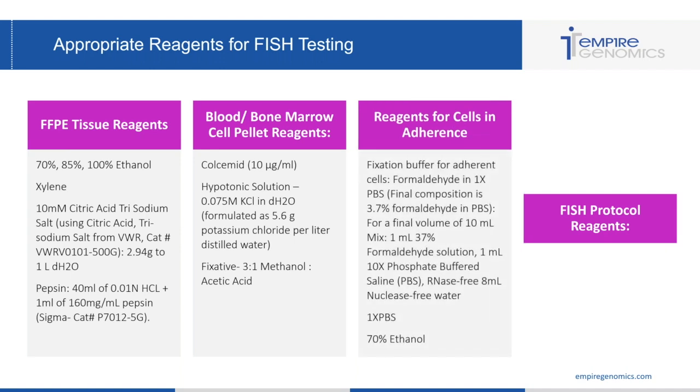Reagents for cells in adherents include your fixation buffer for adherent cells, which is formaldehyde in 1x PBS. To get 10 mils of that, you mix 1 mil of 37% formaldehyde solution, 1 mil of 10x PBS, and 8 mils of RNase-free, nuclease-free water. You'll also need 1x PBS and 70% ethanol for this processing protocol.